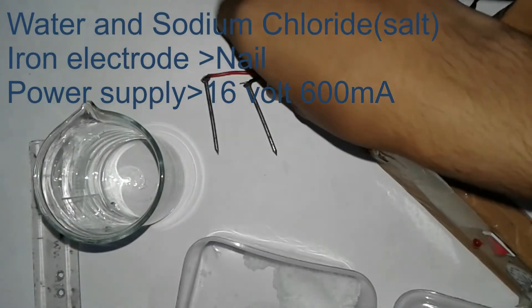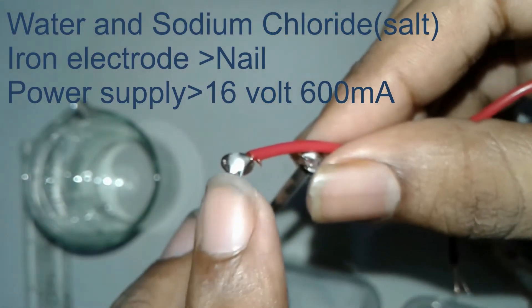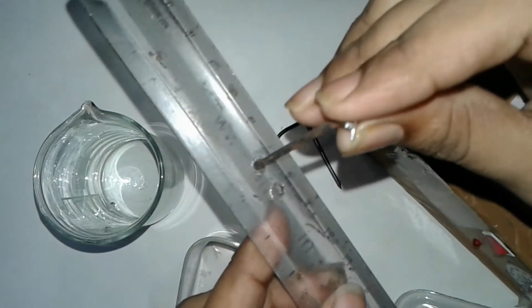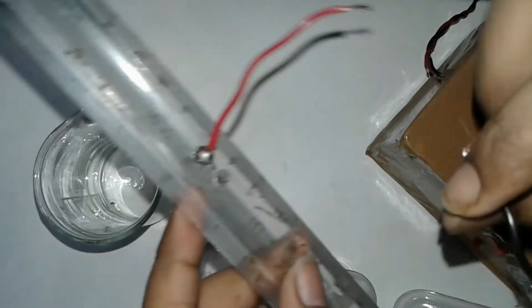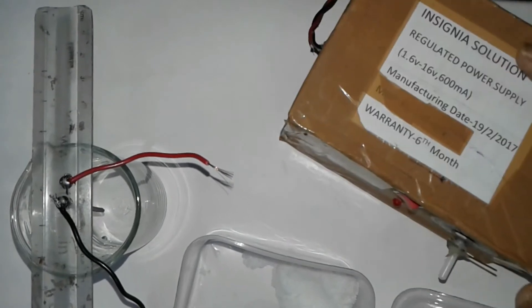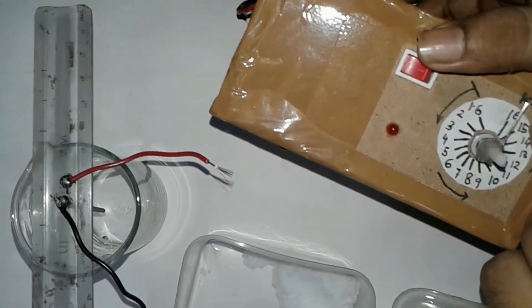With respect to iron, you can see here I soldered the electrode with wire for proper seating of the electrode. I take a scale and make two holes where I feed those electrodes. Now this will fit here. For the power, I use a DC power supply at maximum 16 volts and 600 milliamps, and I do the electrolysis at 16 volts.